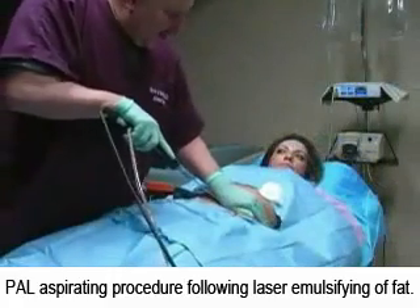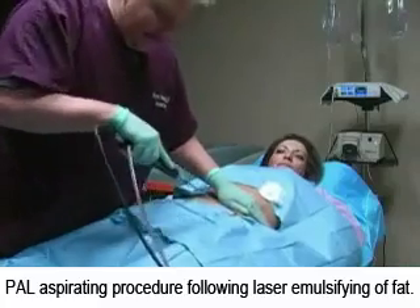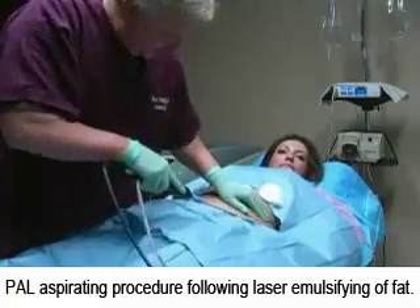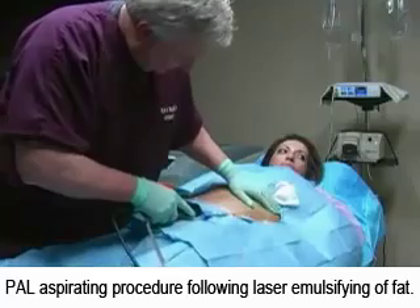The advantage of the system is that there is very little effort or trauma in the fat removal. The result of this is that there is less injury to the patient, therefore less bruising and quicker recovery times.